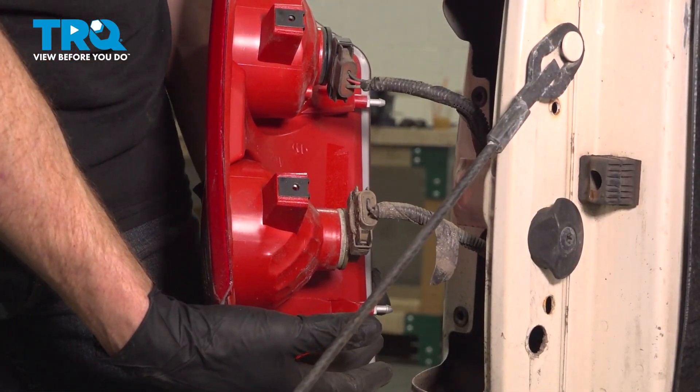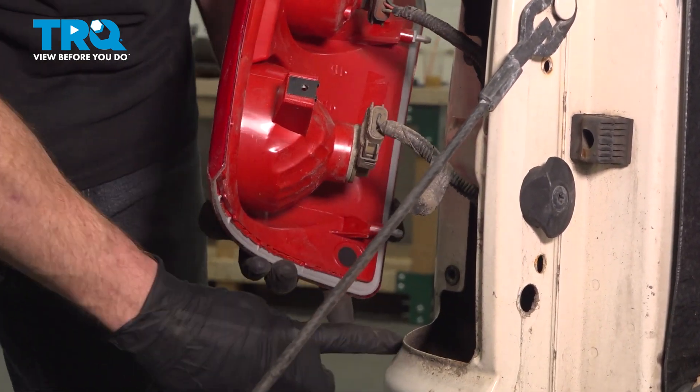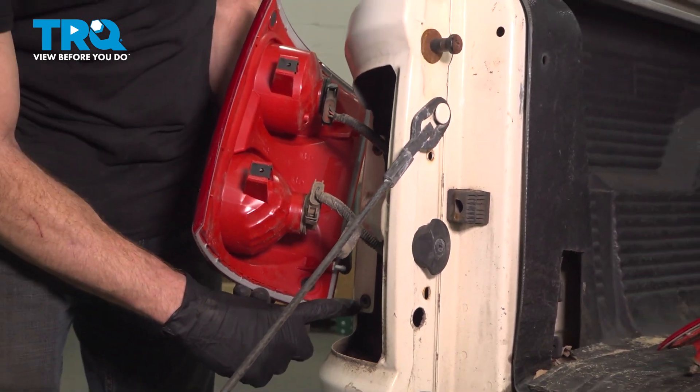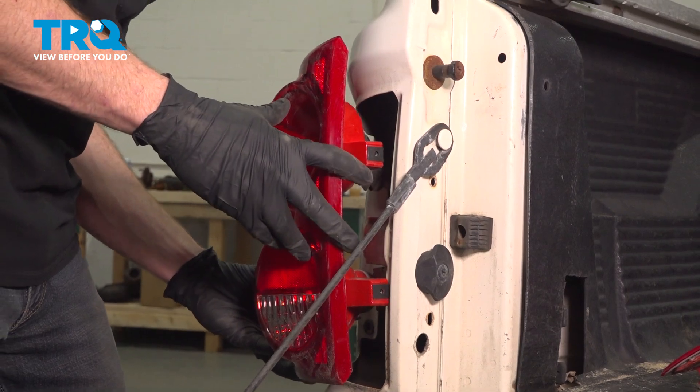Now we can start sliding this into the body of the vehicle. You're going to find that you have two alignment tabs — each of those needs to line up with their corresponding holes. We'll take this and press it into place.